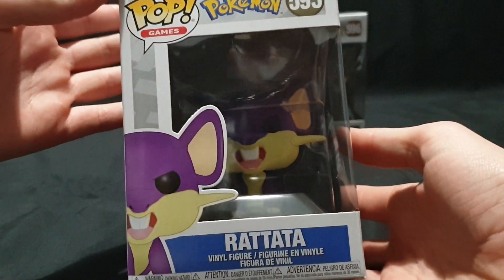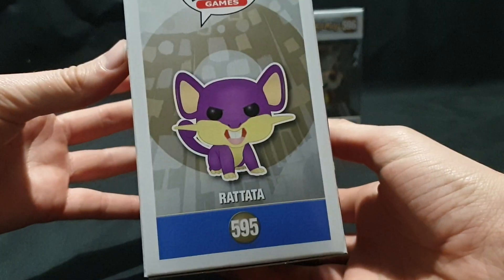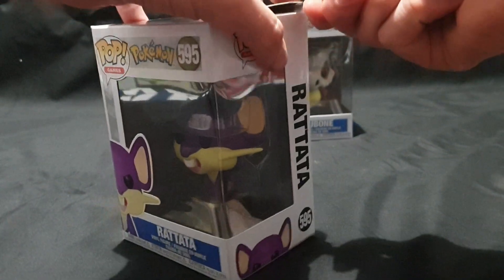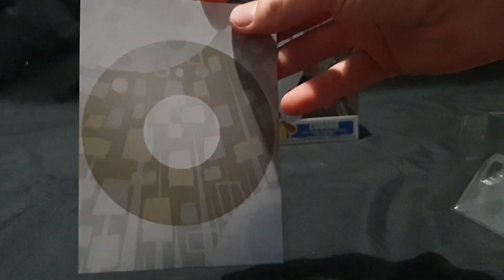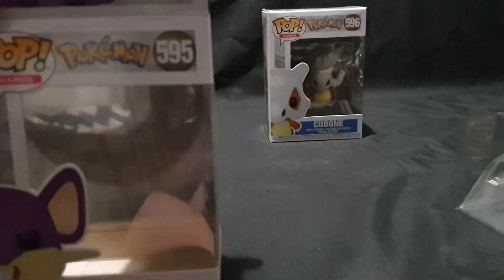We will start off with Rattata — or Rattata, depending how you want to pronounce it. Not entirely sure if there's variance depending on region. Let's go ahead and carefully pop open the top and pull it out. That's a nice normal typing background inside the box.